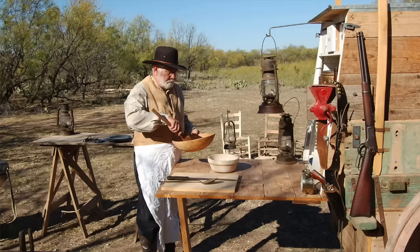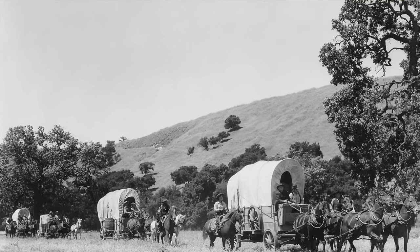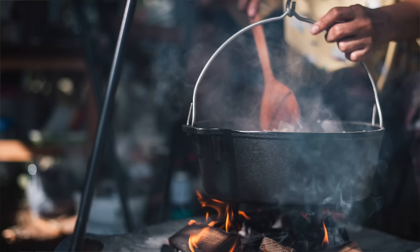A common myth about seasoning: although it does produce a non-stick surface after a while, it's mainly about protection — that's its number one use. Another common myth involves comparing modern seasoning to the late 1800s and early 1900s when cast iron was being introduced. Back then, during cattle drives and campfires, they didn't have the technology or oils we have at supermarkets today.